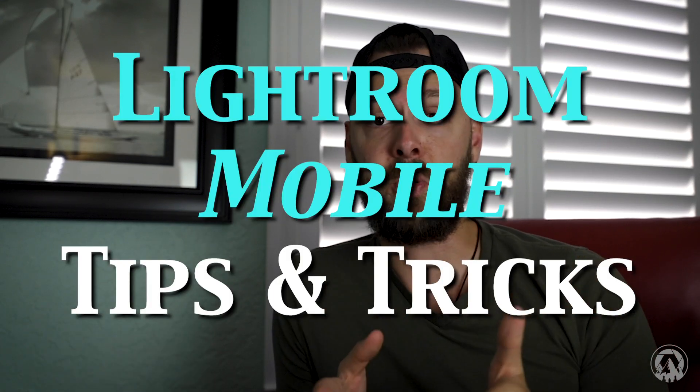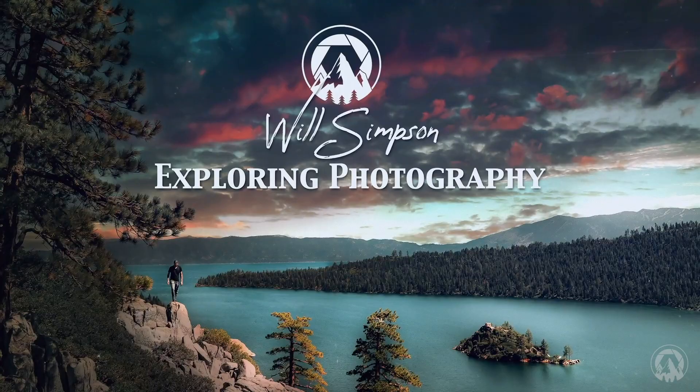Today we are going over Lightroom tips and tricks. I know it's going to be more than 10, but I'm just doing it off the cuff. Will Simpson here and welcome to Exploring Photography. Today we're going over Lightroom Mobile tips and tricks, because these days camera phones are so good that you don't really need a DSLR or mirrorless to get started. Your camera phone will work just fine. These tips and tricks will help you in the editing process, so let's open up Lightroom Mobile and get started.